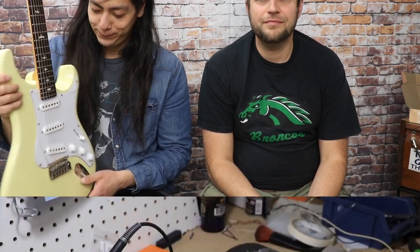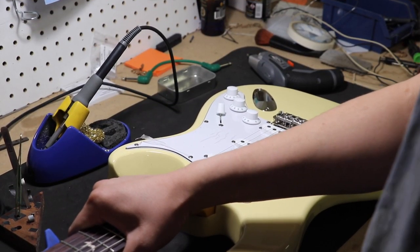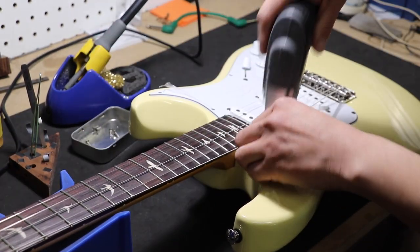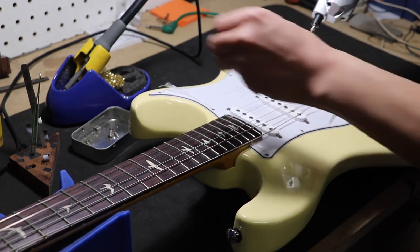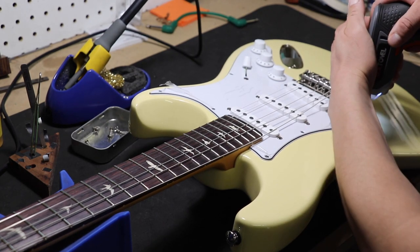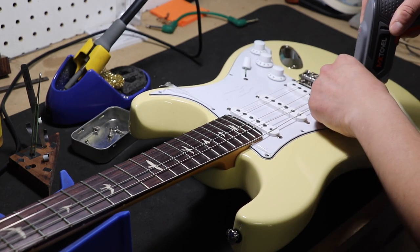We're not going to share clips of the stock sound — you can find those elsewhere. We'll be sharing sound clips of the Hybrid Plus installed in the John Mayer Silver Sky. Let's go to the bench and start. I always start by taking the strings off and sometimes I can get away with just taking the tension off. An important rule of guitar work: have a little tray for all the small pieces — screws disappear like guitar picks.